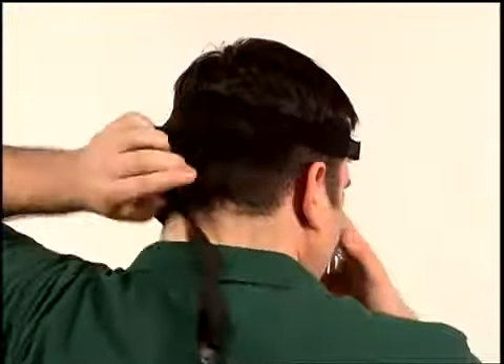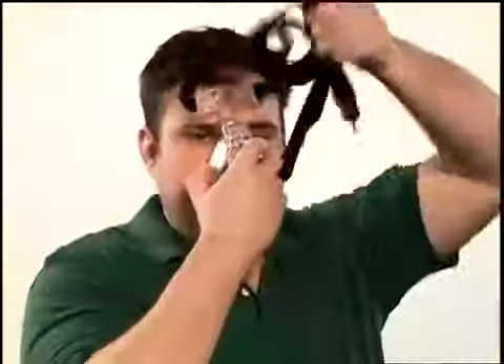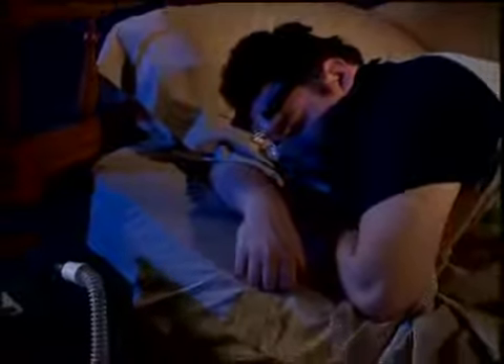Grab the bottom of the headgear on the back of your head and pull it gently over the top of your head. By removing the mask in this manner, you will be able to maintain mask and headgear adjustments from day to day.